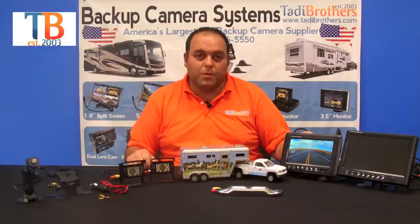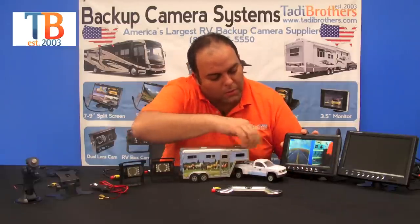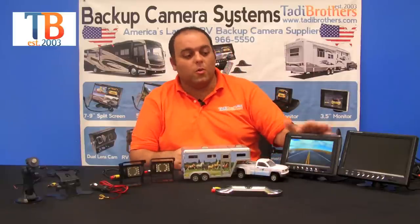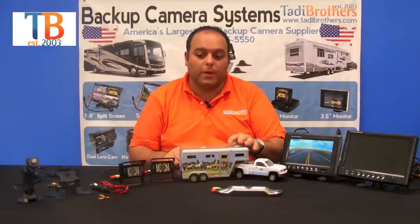These monitors are split screen, so they allow you to see one camera at a time, two, or four. You simply push a button here — you can see two right there, then move over to four, or move back to one. Anything you can do on the monitor you can do with the remote control, so it's very customizable and allows you to put the monitor in more places.